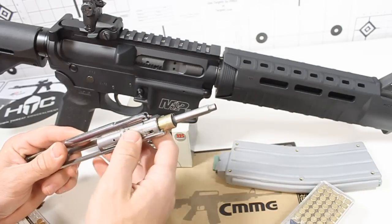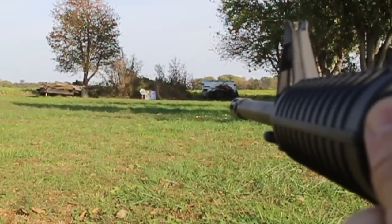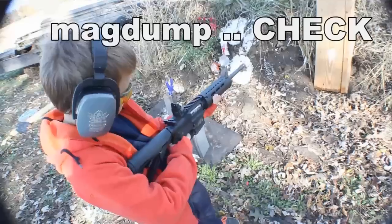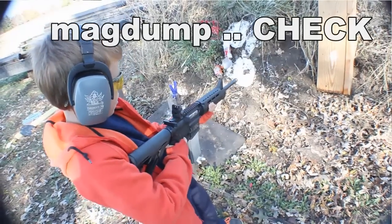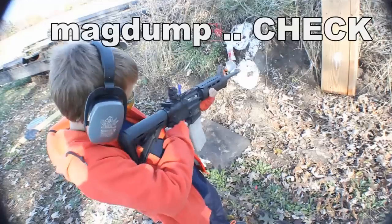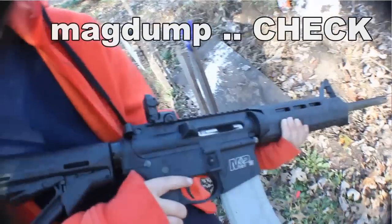Now granted, the rifle is just a little bit heavier for him, but this is a good idea for training new shooters, saving money while you're training yourself, getting younger shooters out there, getting them started on .22LR, getting the basics down. There's no recoil at all with the .22LR through this rifle.